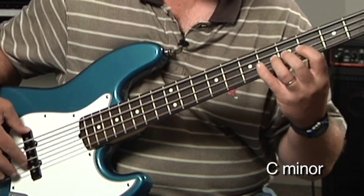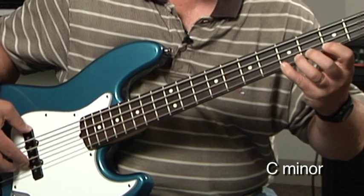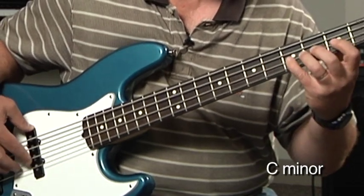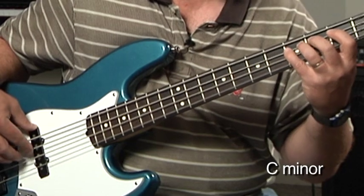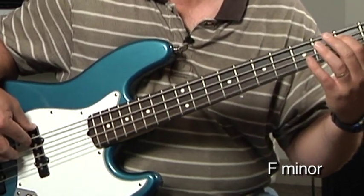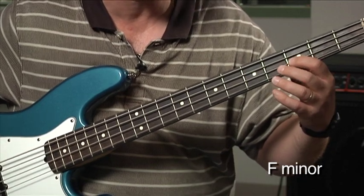Counting through 8 beats for 2 bars of C minor, then continuing for another 8 beats — that's 4 bars total. Now we're ready to go to our next chord, which is F minor. It happens to be the 4 chord, and this will be for 2 measures, or 8 beats.